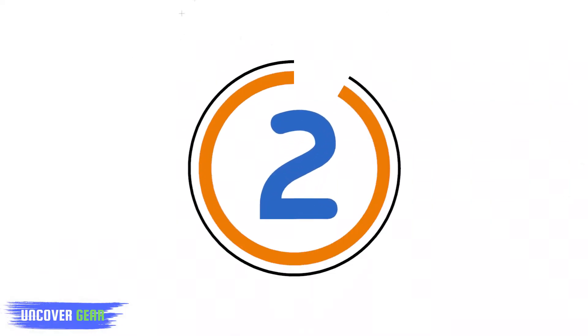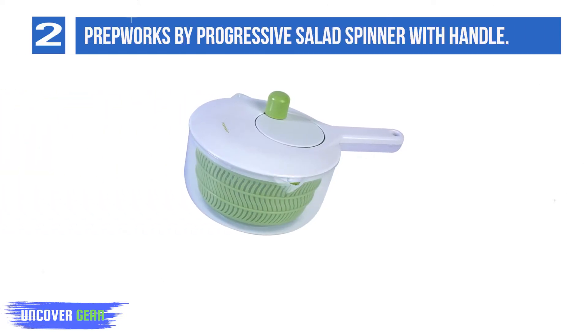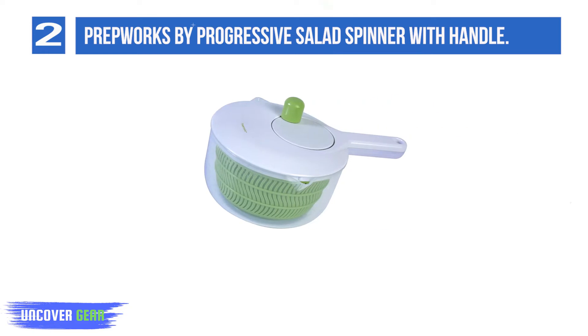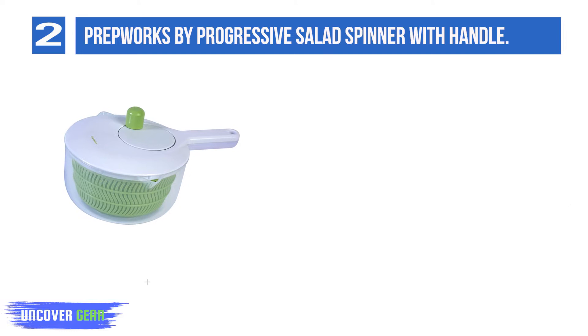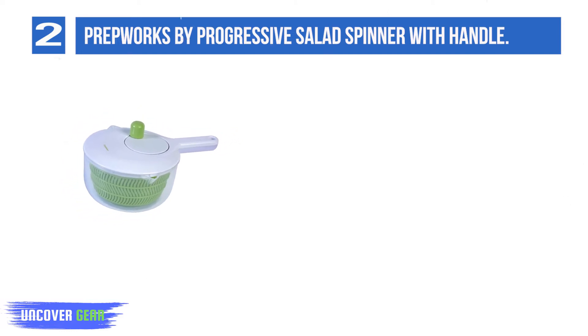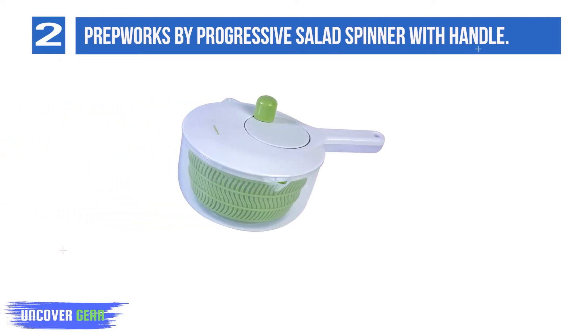List number 2: PrepWorks by Progressive Salad Spinner with handle. This PrepWorks by Progressive 2.5-quart salad spinner has a long handle designed for easier control. Great for washing and drying fruits and vegetables. The pour spout is on either side, which makes it great for left or right-handed users. The separate basket makes for easy washing, and it is dishwasher safe.